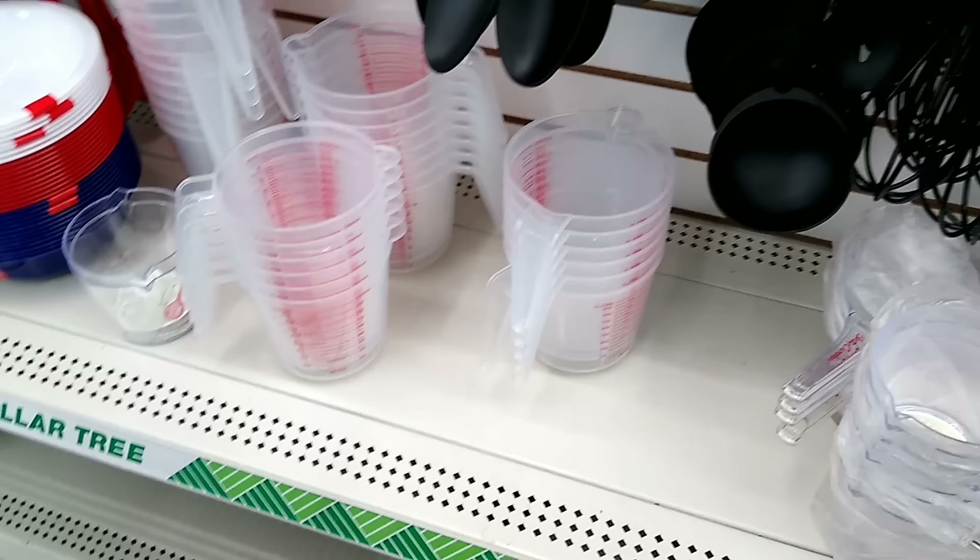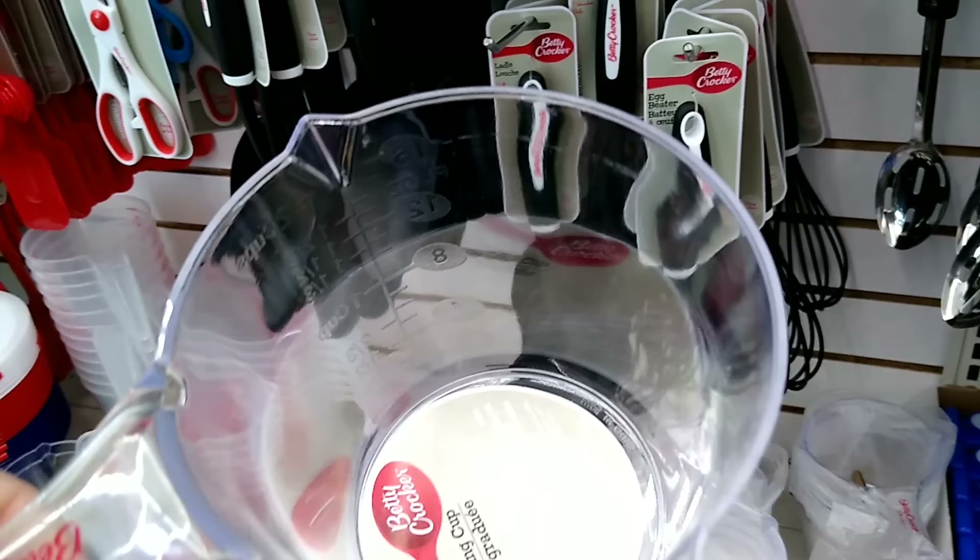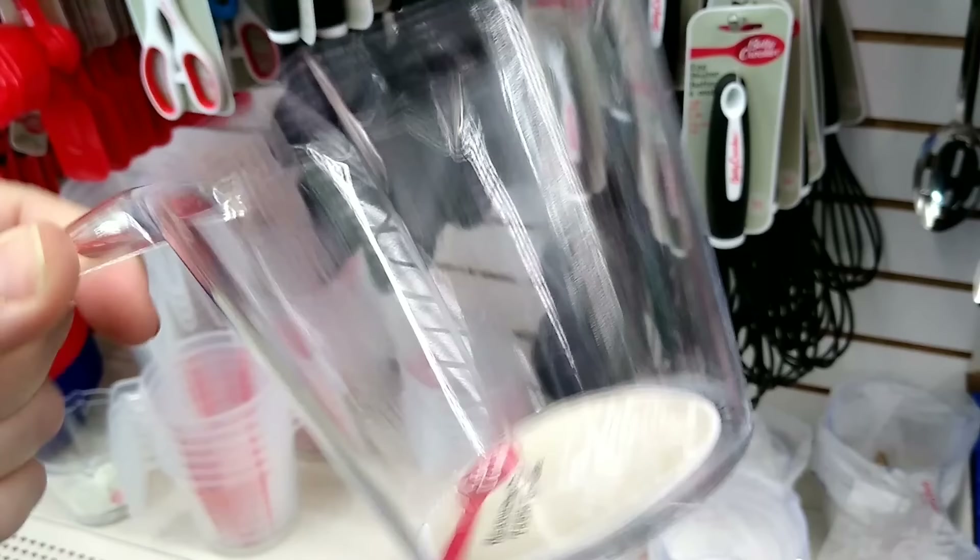Back over in the kitchenware section I found something I haven't seen before — these little Betty Crocker clear measuring cups with little spouts. I am going to pick up some of these for mixing smaller amounts of silicone for making my silicone molds. I love the fact that the measurements are printed on the outside so the inside of the measuring cup is nice and smooth, so you don't lose any of your silicone and mixing is thorough.